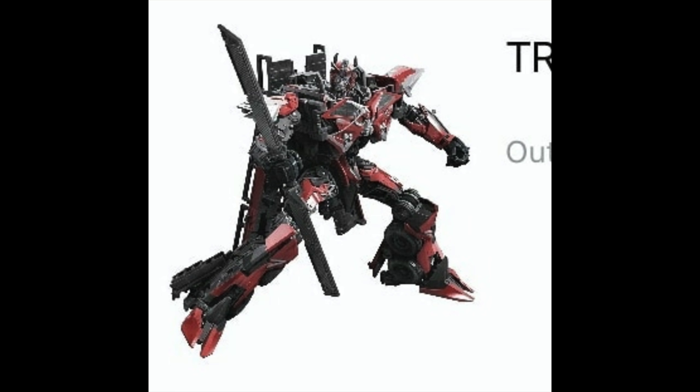The next figure I'll be taking a look at is the upcoming Transformers Dark of the Moon Voyager Class Sentinel Prime. Taking a look at this official CG render leaked on the Walmart listing, this definitely looks like it's going to be a really good figure in the Studio Series. Sentinel Prime has been a character I've wanted in this line for quite some time, and this figure definitely doesn't look like it will disappoint whatsoever.